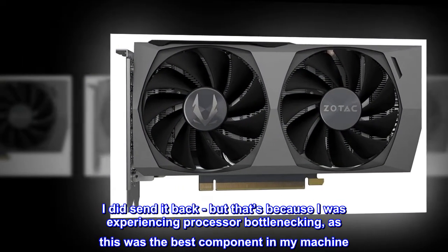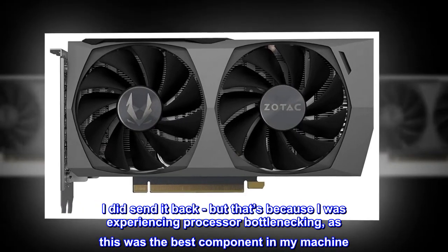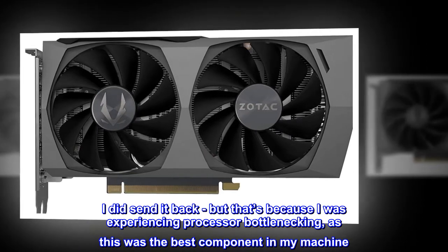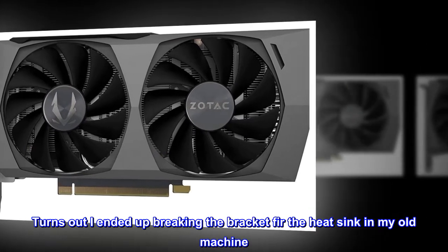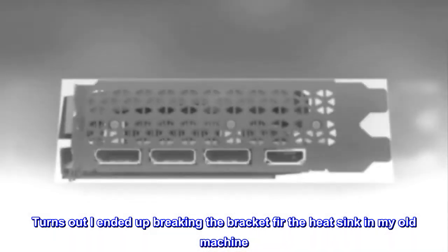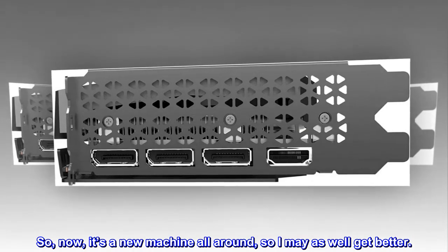I did send it back, but that's because I was experiencing processor bottlenecking, as this was the best component in my machine. Turns out I ended up breaking the bracket for the heatsink in my old machine, so now it's a new machine all around.